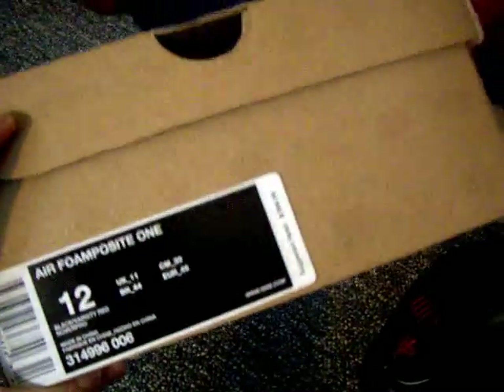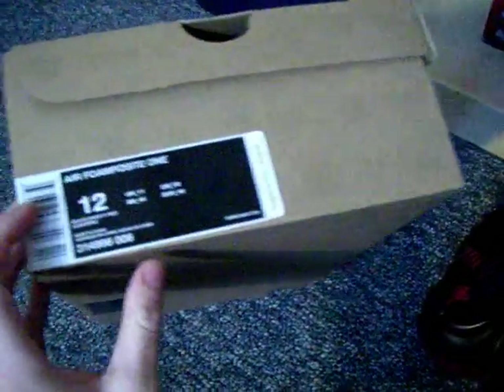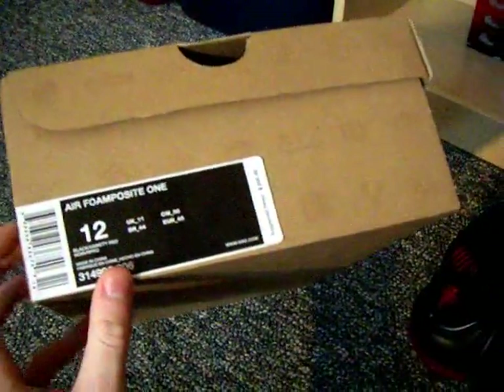These are the Foamposite Ones, you guys already know that. Retail: $200, that's what I paid for them. I got these in the Bulls 13's, came out to like $387 or something. These come in just a regular Nike box — nothing special about the paper, nothing special about the box at all.